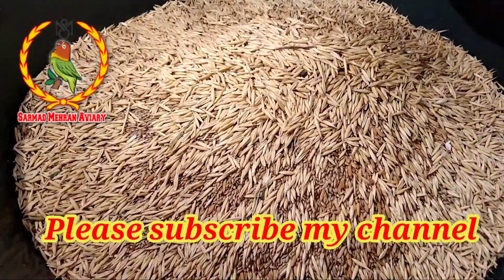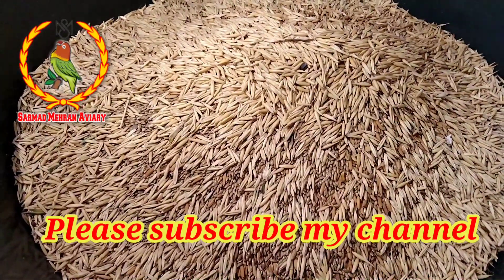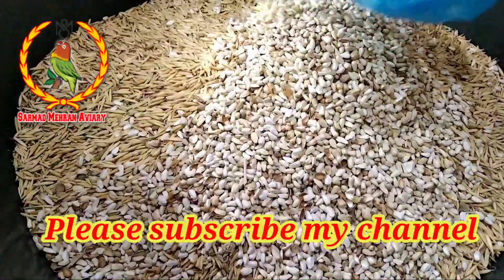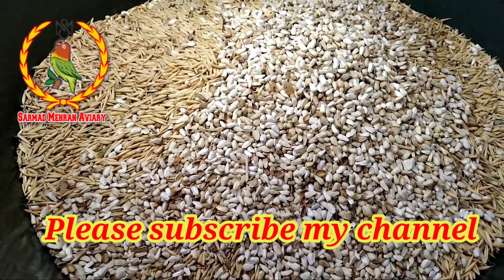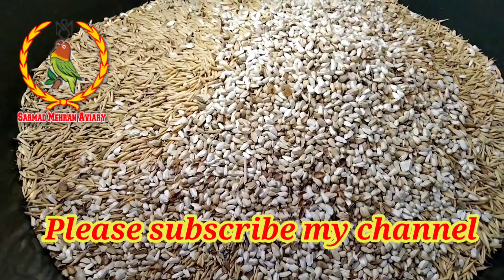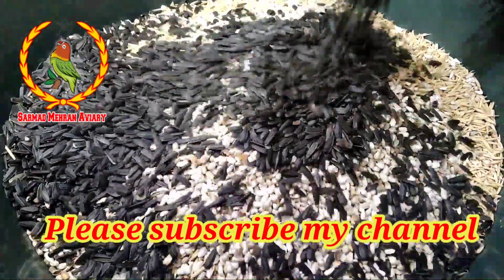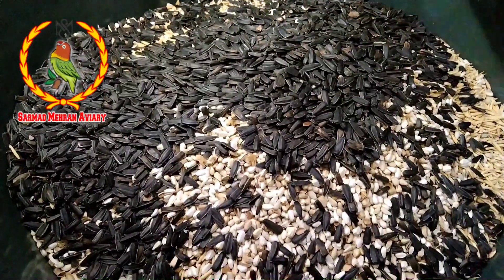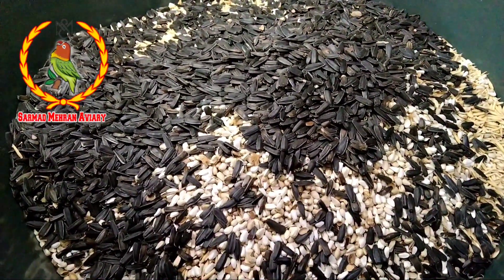This is a pet rice which is called manji and sariya. So you can see all the things that we have mixed, and this is a kurtum which is very good for us, and this is sunflower seeds which is very good for us.